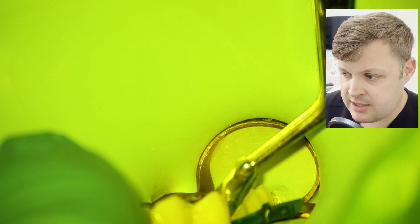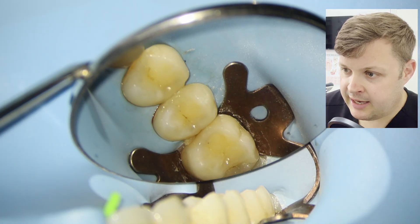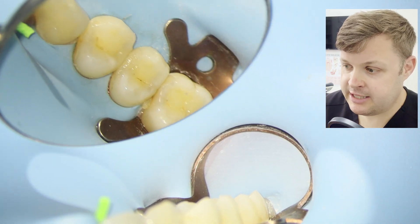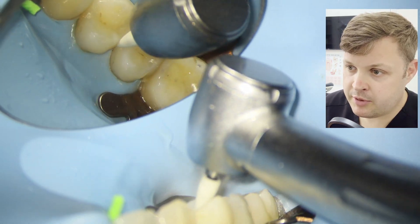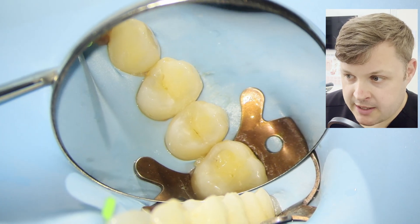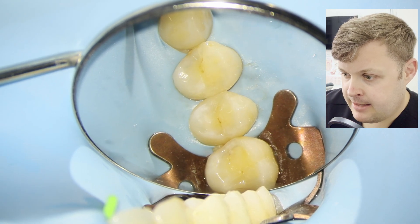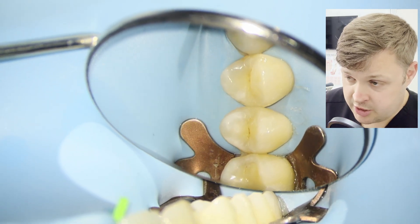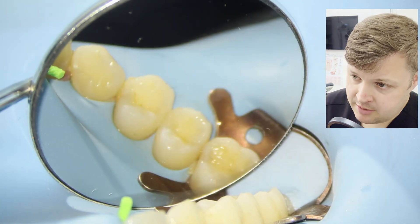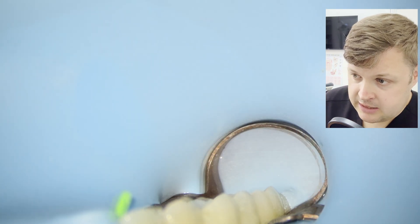We're going to remove the clamp, wedge, and sectional matrix, then light cure for a little longer than usual. We inspect the tooth and overall it's a really nice result — a great contact point. We're just removing some flash and the color match is really nice.